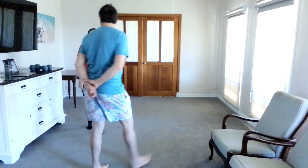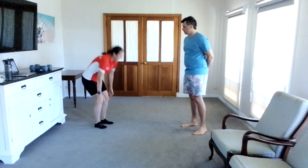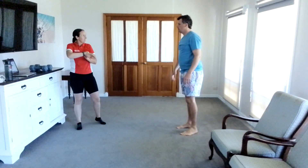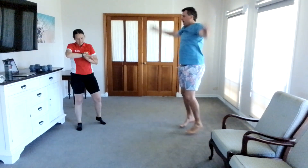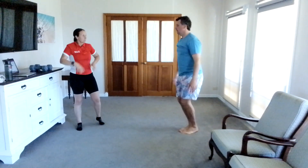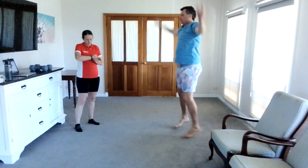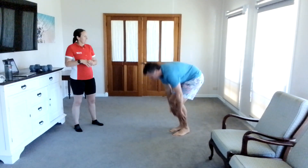Alright, feeling warm? Yeah, feeling all good to go. So we're just going to do some stretches — star jumps for 30 seconds. I'll put the timer on. No injuries or pain since the last program? No. Good.